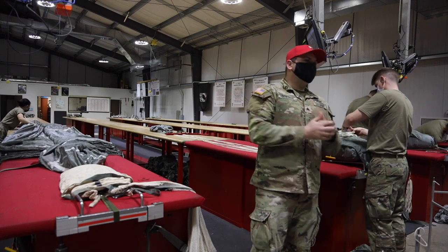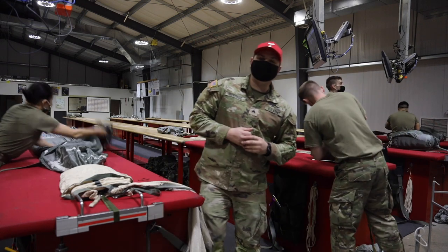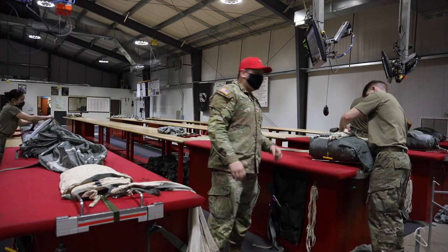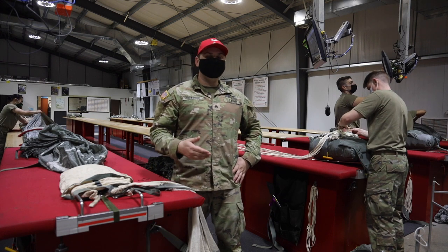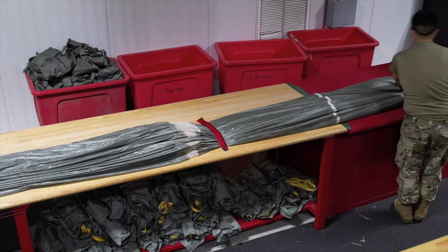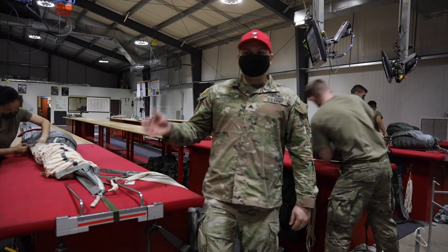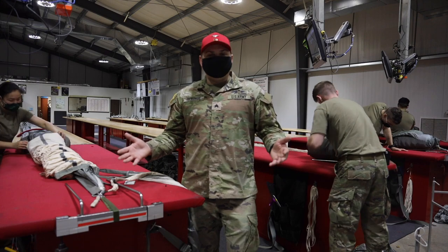As a parachute rigger we can go to almost any course in the Army. Airborne school is mandatory for parachute riggers — we even go to airborne school before we go to AIT. That's to make sure people can be airborne to be this MOS. You have to be airborne to be a parachute rigger. There's no point in having someone pack your parachute that you wouldn't feel comfortable jumping with themselves.